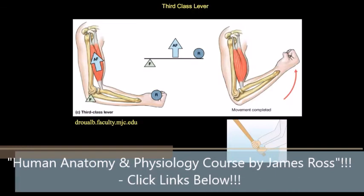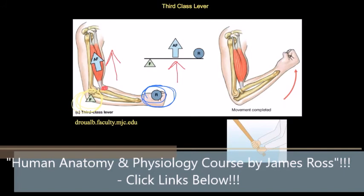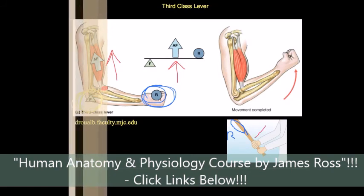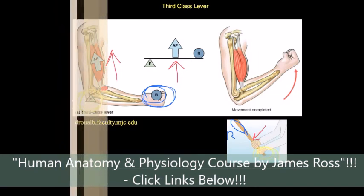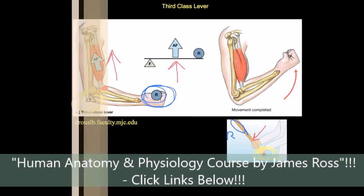The third class lever close-up: the applied force is in the middle. The fulcrum is at the elbow joint, the resistance is at the hand, and the applied force is where the bicep attaches to the radial tuberosity. An everyday example is a baseball bat: the weight of the bat is the resistance, the top hand applies the force, and the bat pivots around the lower hand as the fulcrum.